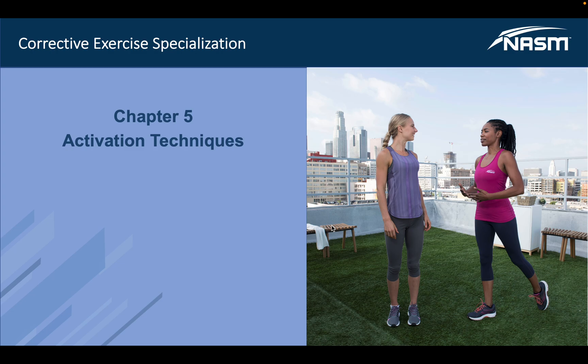Hello and welcome to the corrective exercise specialization chapter 5 section on activation techniques. This chapter more specifically is going to start referring to the isolated strengthening component of the NASM material. Your previous sections were based on stretching and foam rolling techniques, so this is your first stage in the corrective process — taking clients and athletes from the stretching and myofascial release perspective and moving them into the movement stages.